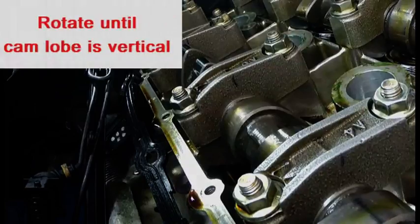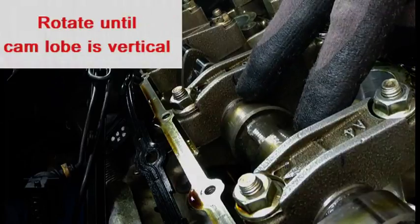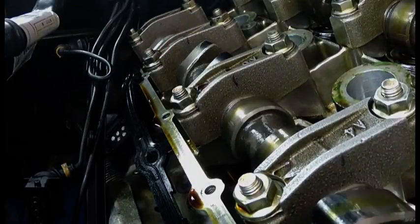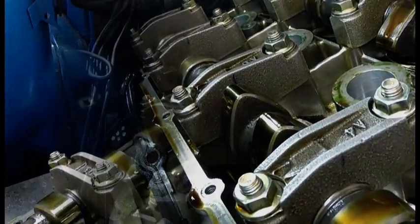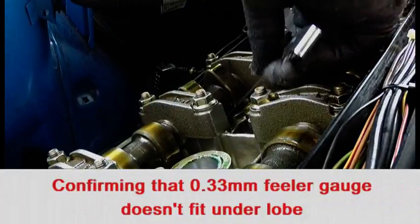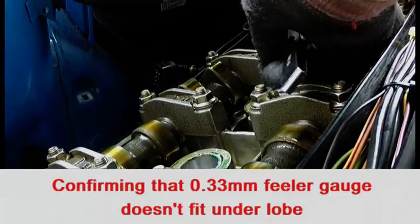I am going to crank the engine until the cams on number 4 cylinder, which is this one here, are pointing up to the left. Using the no-go gauges of the 0.09 and the 0.23 mm — neither of them go through the gap.